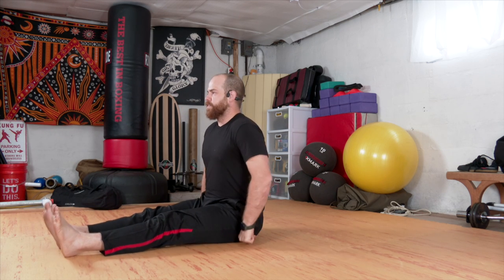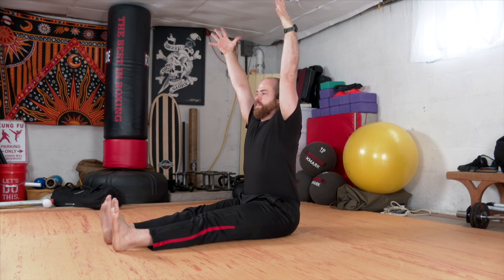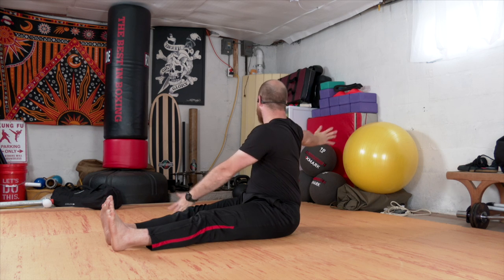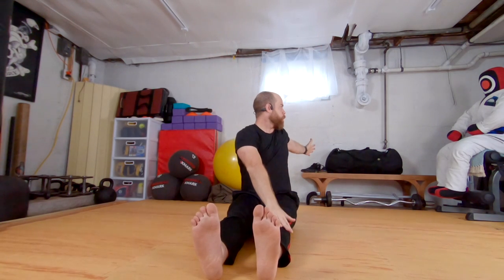Let's start in our seated staff pose. Legs long, sitting up nice and tall. We'll inhale the arms up. We'll exhale, crossing the chest. Right arm reaches across, left arm reaches back. Come into a twist. And we'll just flow through that, inhaling up, switching sides. Left arm forward, right arm back. Inhale. Exhale. Inhale. And exhale. Inhale. Inhale up. And exhale.